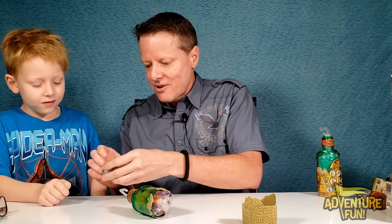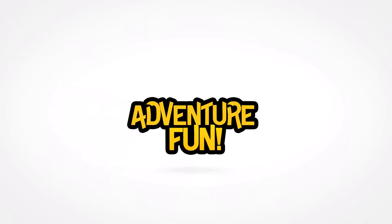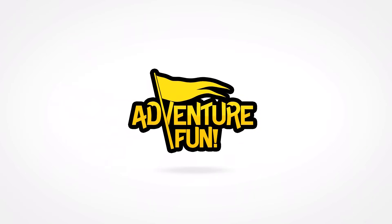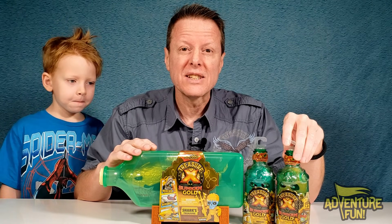It's cracking! That's the treasure chest! Oh, they wrapped it good. Does it feel heavy? Is there gold in there? Feel it. Yeah, that is cool! We got gold, guys! Welcome to Adventure Fun! Thanks to Moose for sending us these Treasure X Sunken Gold toys. We're excited because we got the shark and also these bottle hunters.